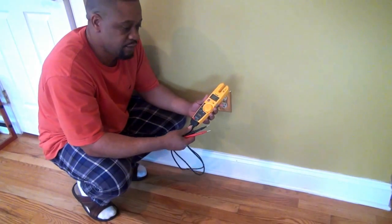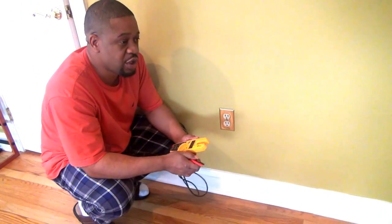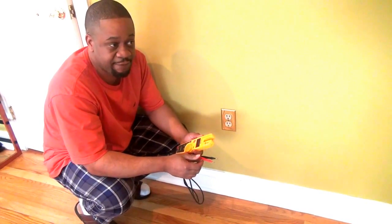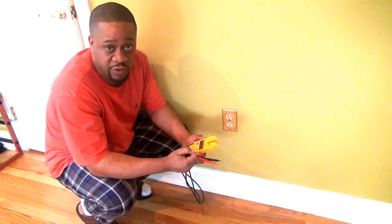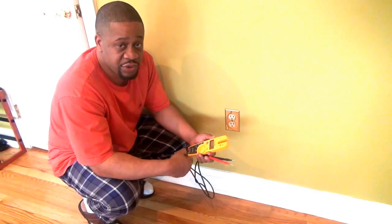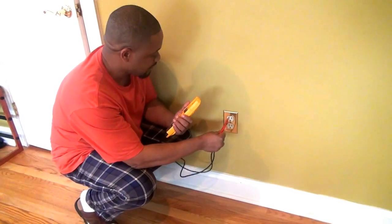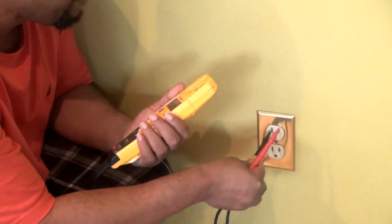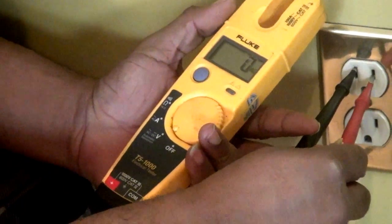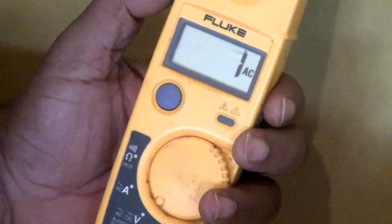Before you check an outlet, you always want to make sure your meter is working properly. The way you do that is to go to an outlet that you know is working — one that maybe has a lamp plugged in that's actually turning on and off. You know that outlet is energized and working. Unplug that lamp or whatever appliance is plugged in, stick your prongs in it, and make sure you get the voltage you're looking for. That gives you assurance that your meter is actually working.